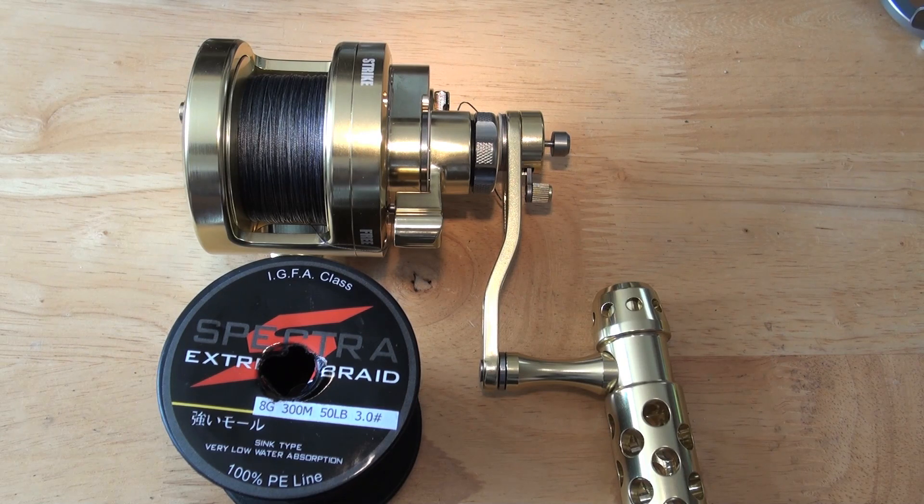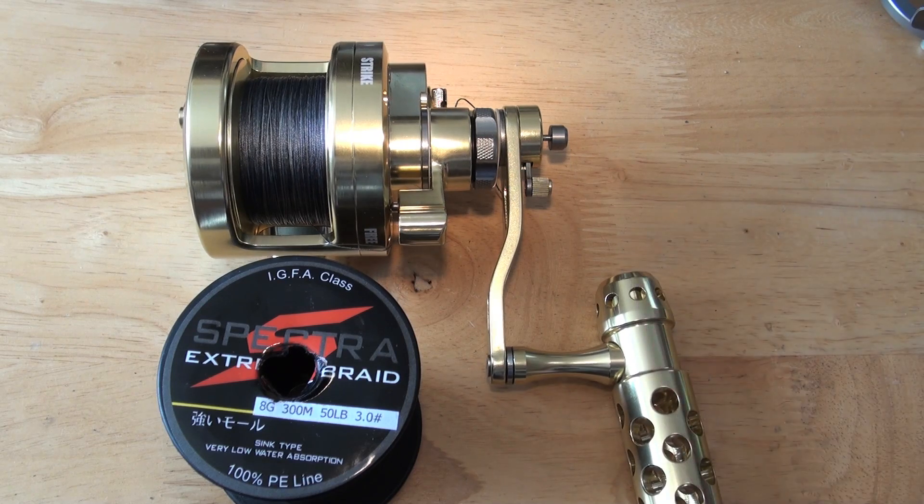Hi everybody, it's Jamie at PMR. I've just put the Spectra braid on the Chinese-made big game jigging reel — the twin speed one, this rather very blingy gold thing.